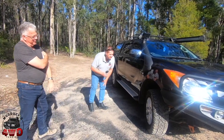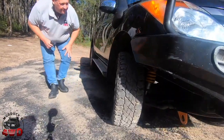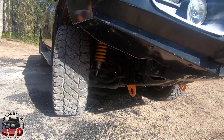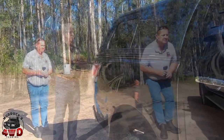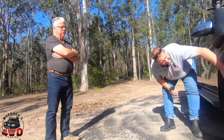The suspension under it — the coils and the leaf springs are TJM XGS4000. And I had trouble getting the shocks on, they ended up putting Lovell shocks in. The Lovell's been pretty good so far. Yeah, Lovell's a good shock — they're good to deal with.